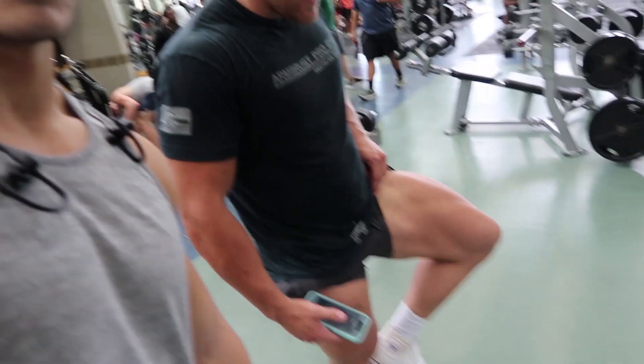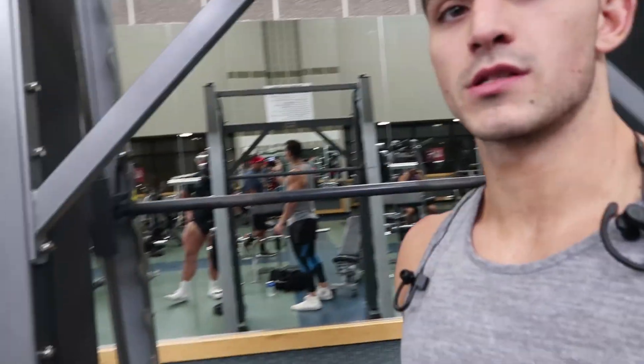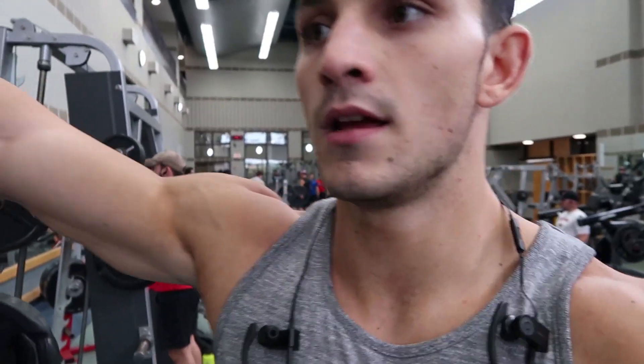We're going to finish off with some Smith machine sissy squats. Staying on the toes, letting the knees push out over the toes, getting a good stretch. Aiming for 12 reps on the first set — I ended up with 11. Go nice and slow, pick a light weight — you don't want to risk hurting your knees. Then we're getting out of here.